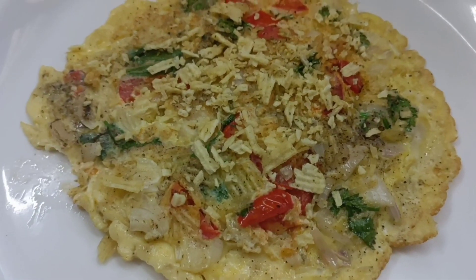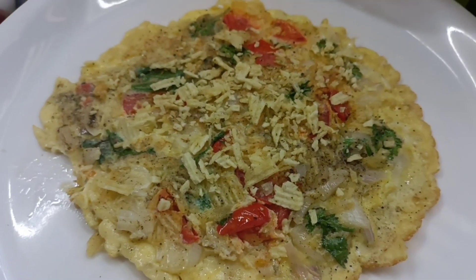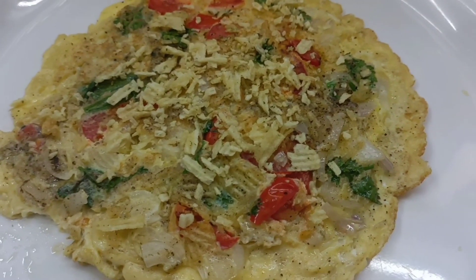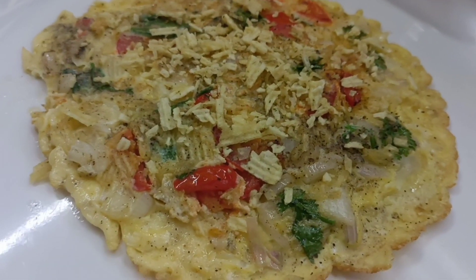This is a simple and easy recipe. Please like and share it in the comments section, subscribe, and see you in the next video.